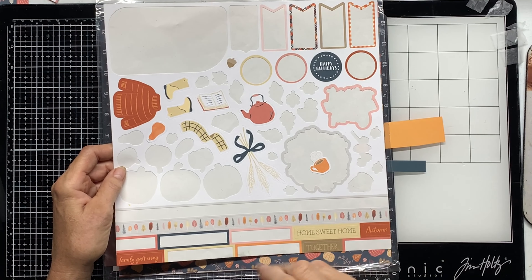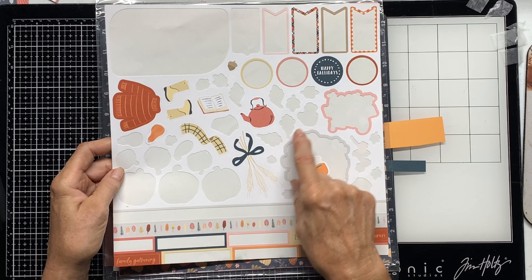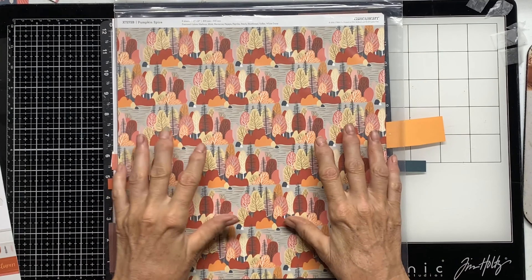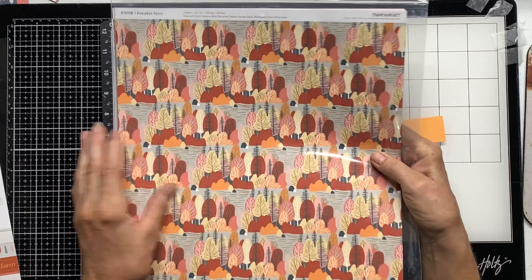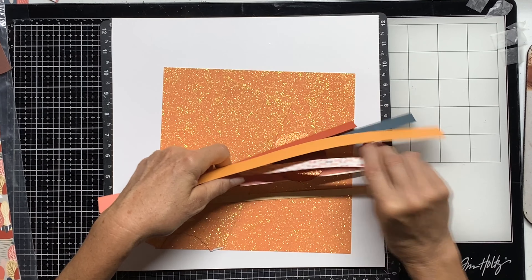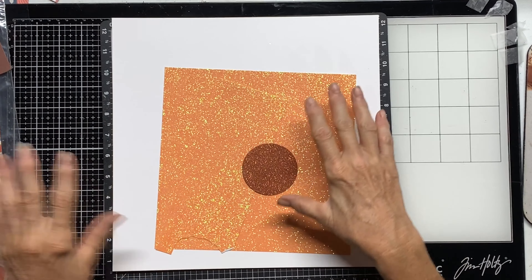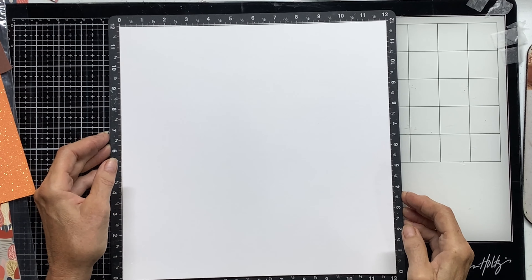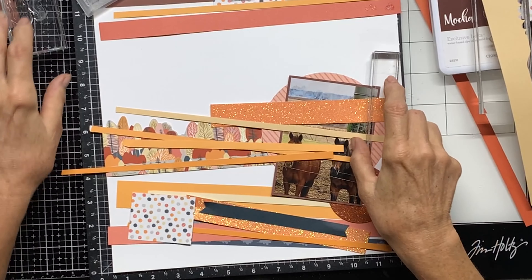I might use this sticker sheet strip at the top and a bunch under the photo. I'm not sure about anything else because they're more fall. This paper has those fire colors even in the trees, so I'm going to cut a strip to use behind the photo. I also picked some scrap paper from my desk - a piece of the Pumpkin Spice, some glitter paper I want to use up from my stash, and a piece of White Daisy as the base.